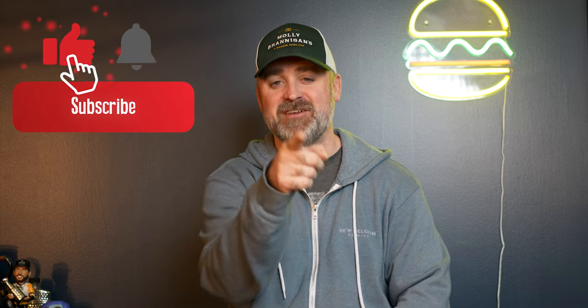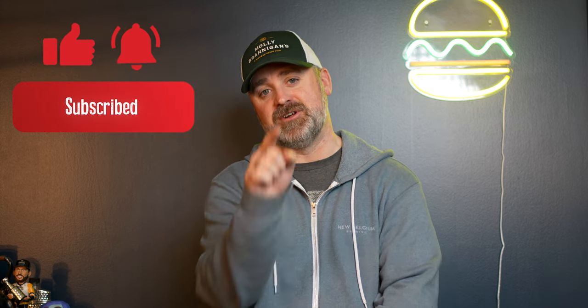I appreciate you, thank you for watching. Make sure you hit the subscribe button and the like button if you found some knowledge in this video. I hope you did — I'll see you next time.